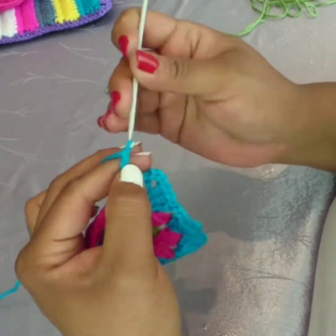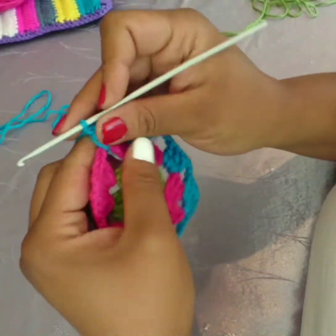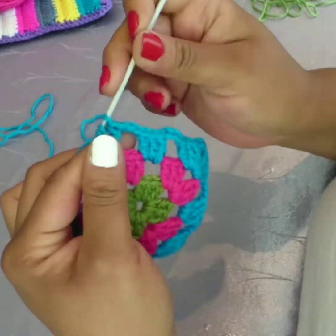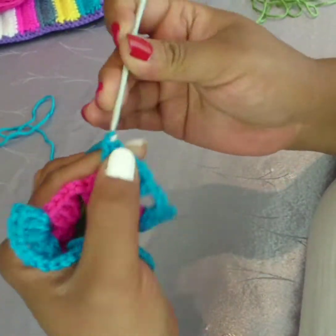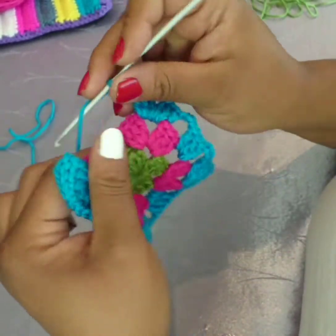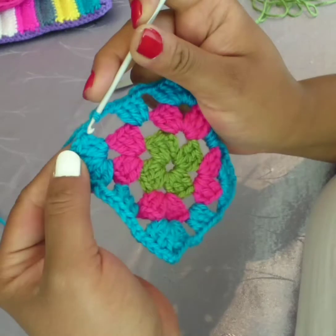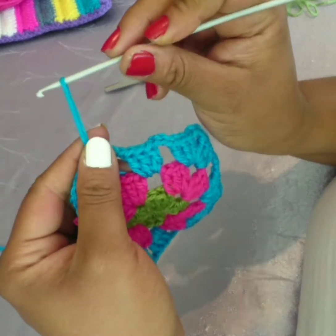All done. Three chain, three double crochets, and three chain. Three double crochet in the last corner, followed by three chain, three double crochets. Last corner done — three chain, three double crochets in the three chain of the previous row, three chain, and again join. Slip stitch at the top of that stitch, pull out, slip stitch again, pull your yarn a bit taut, and snip.